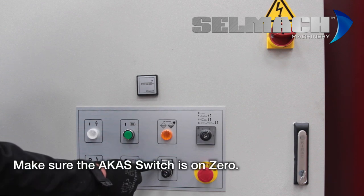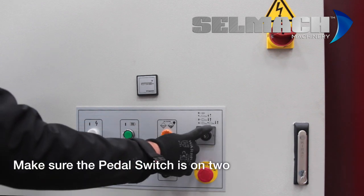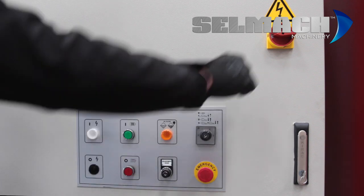Make sure the ACAS switch is on zero and the step pedal switch on two. You can now turn the machine on.